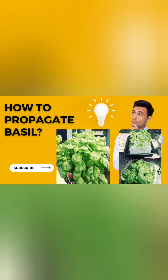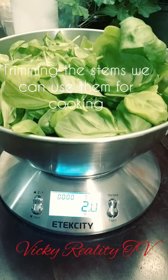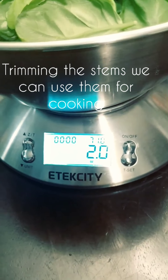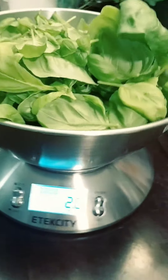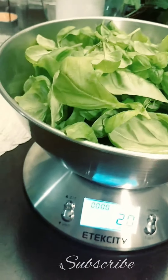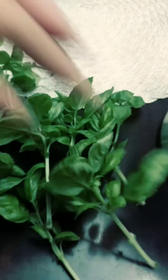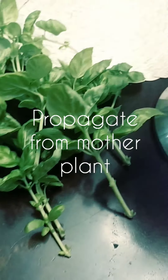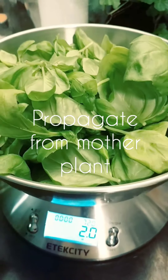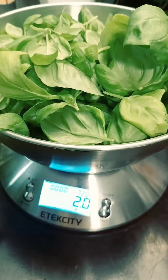How to propagate basil from the mother plant. We cut two ounces of basil from these propagating stems. Like I said, you don't have to waste this — you can put this in the fridge and use it for your cooking.